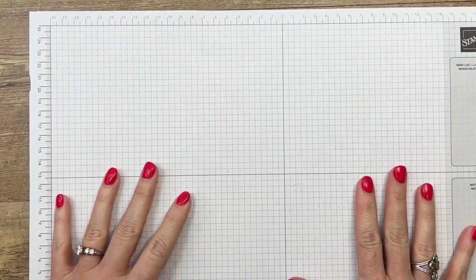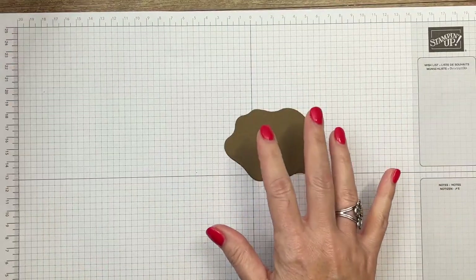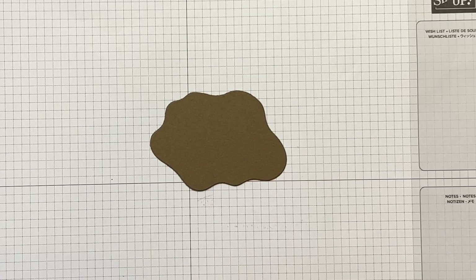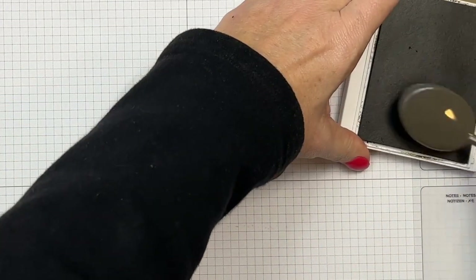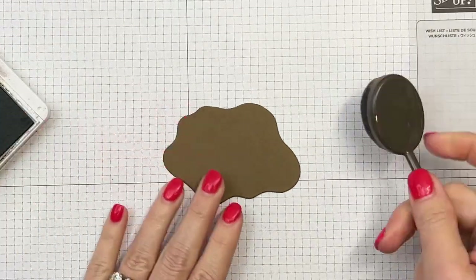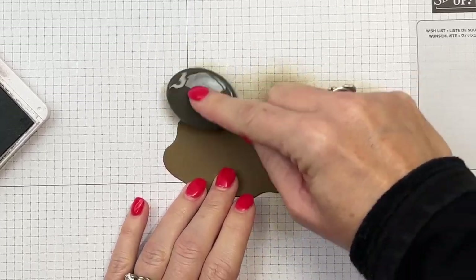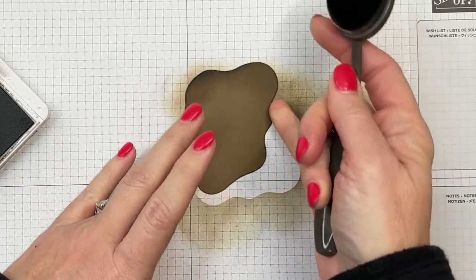First, we're going to get a Soft Suede layering diorama — this is one of our dies in the annual catalog. They come in multiple sizes; any size you want will work. I'm going to take my Soft Suede ink and a blending brush and just go around the edges adding some ink.